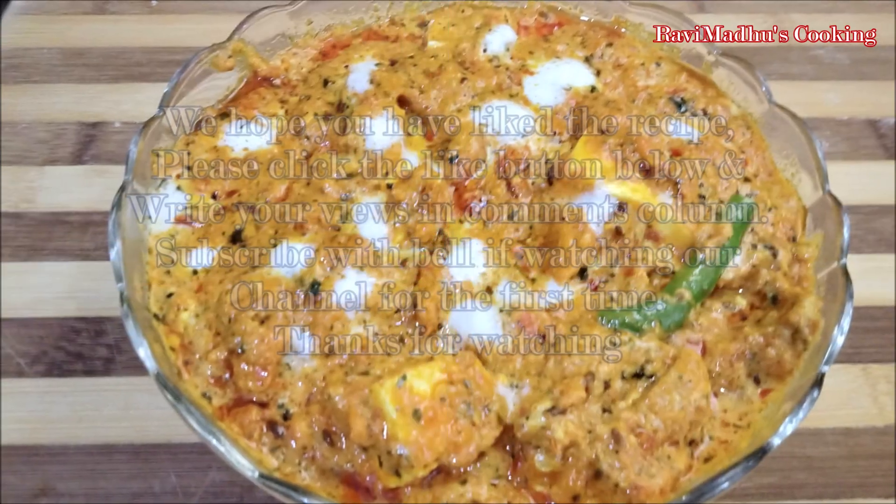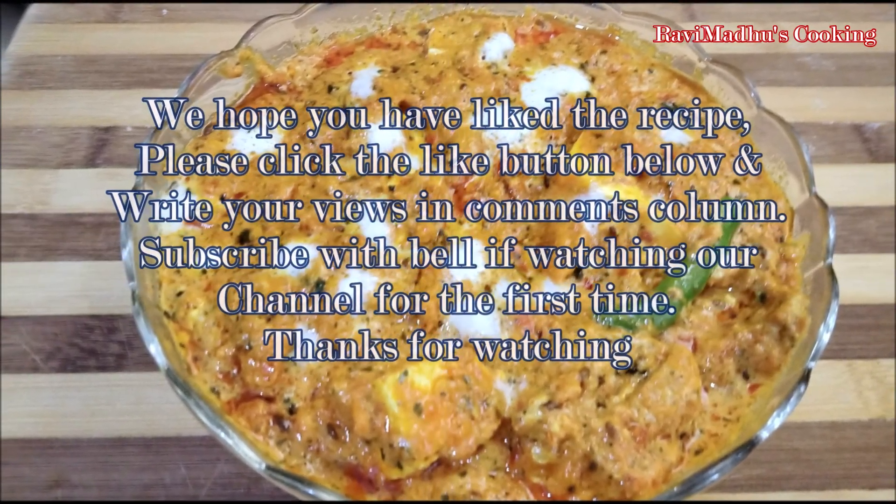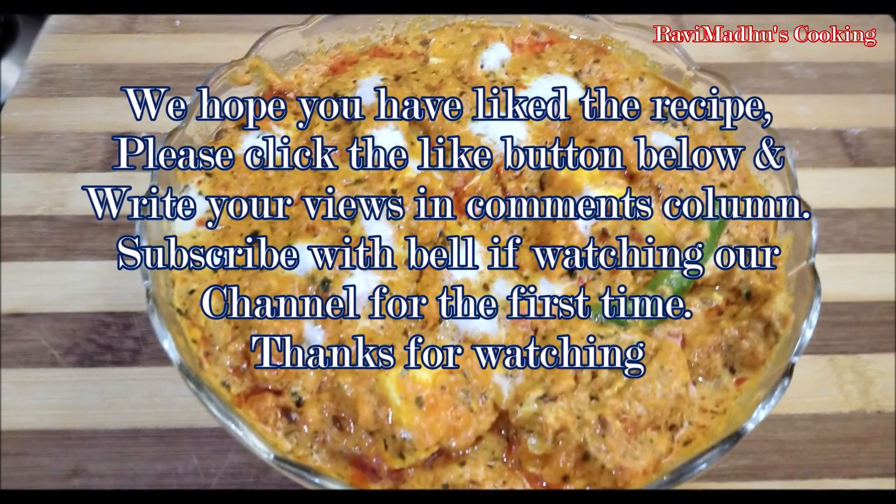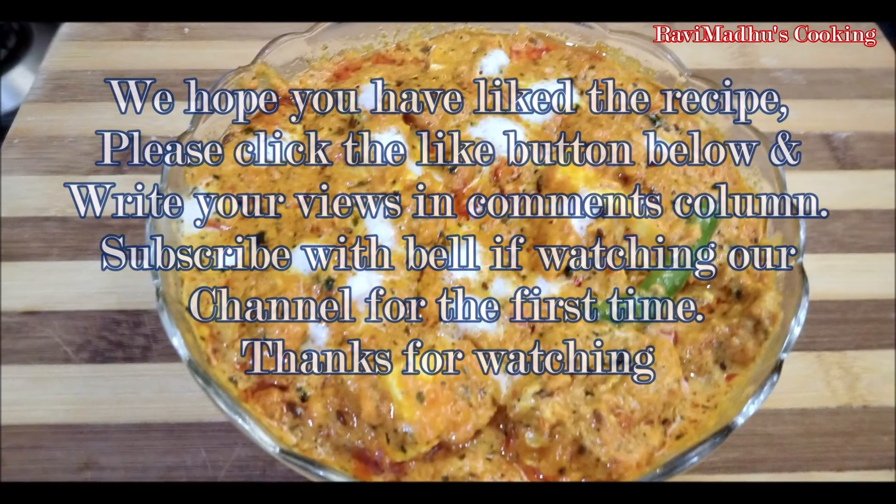We hope that you have liked the recipe. Please click the like button below and write your views in the comments. Subscribe with the bell button if watching our channel for the first time. Thanks for watching.